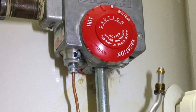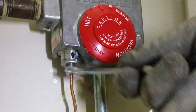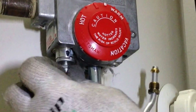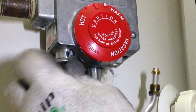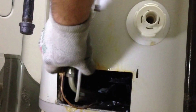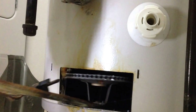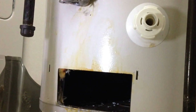The last one is the thermocouple itself — it's 3/8. Just pull it right out, pull it down, wiggle it a little bit, and pull it out. It might have a little debris on the top of it.